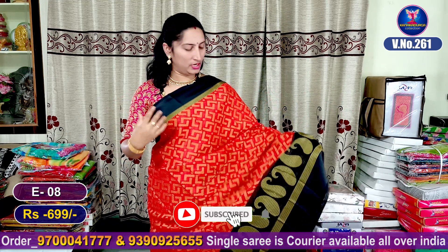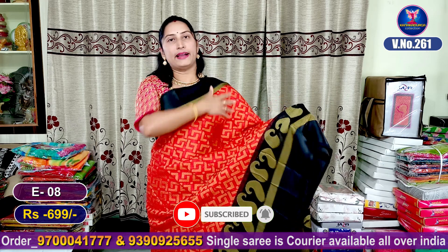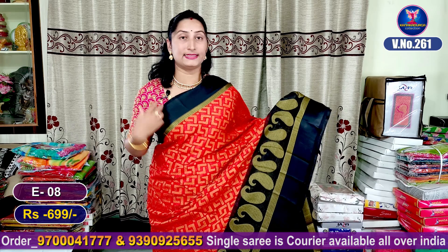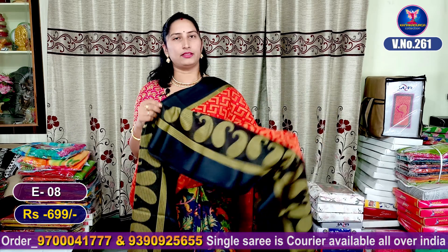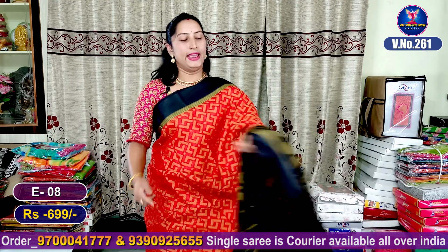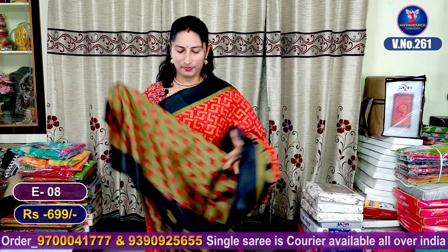The next color combination is the maroon red color combination with the black color combination. You can use the pallu borders, contrast and satin borders. You can use the thread weaving here. You can use the falls and steps. You can use the contrast blouse.